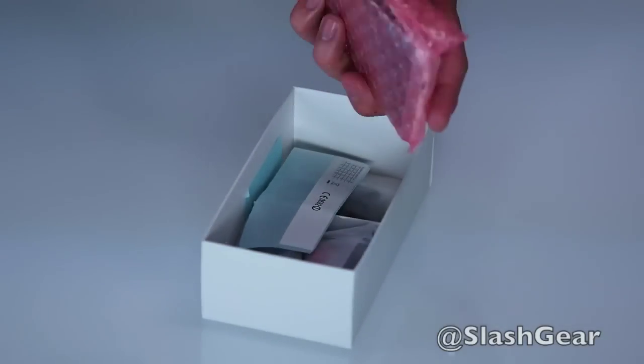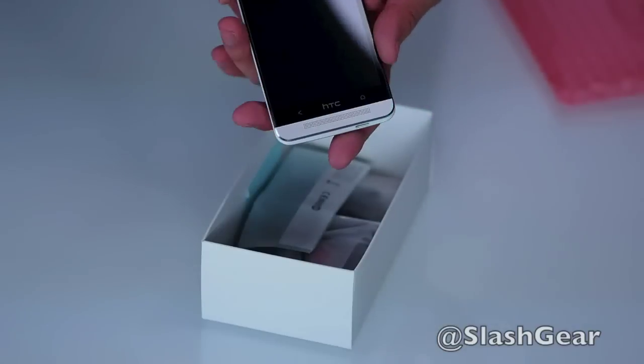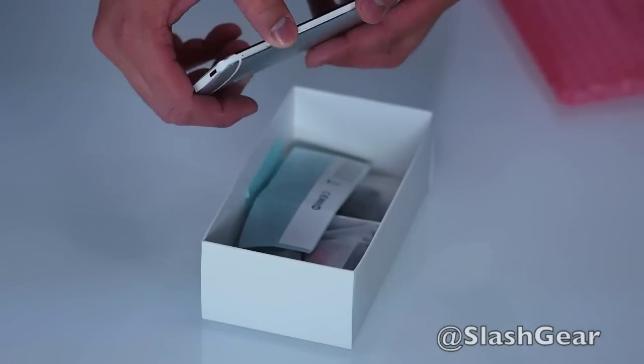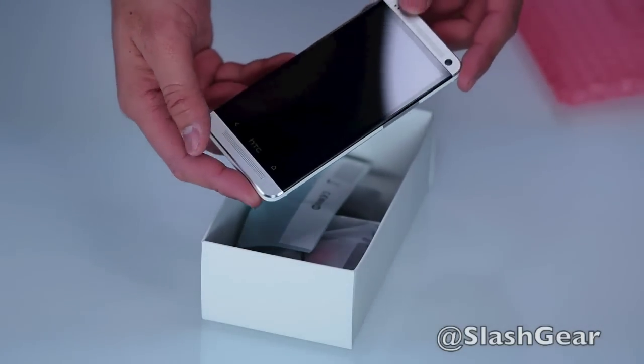This here is the new HTC One, new for 2013 — HTC's new flagship phone. I'm super excited about this device because HTC is bringing a number of new features and specs to the game. Let's go ahead and jump in and take a look.